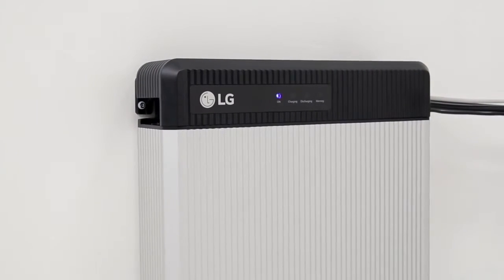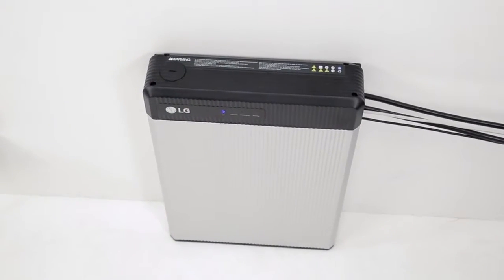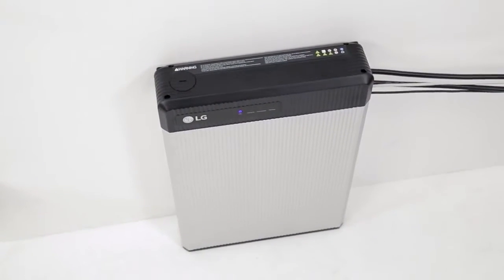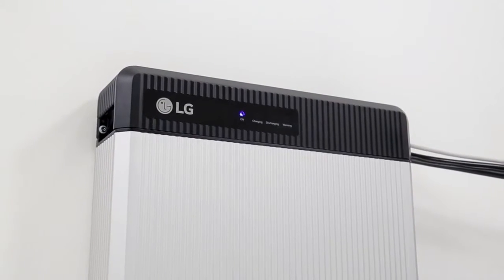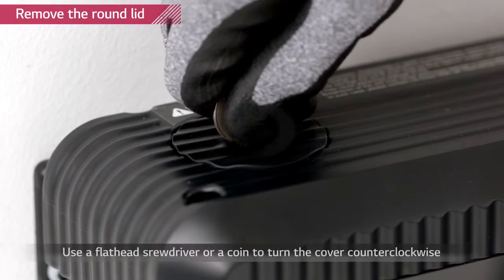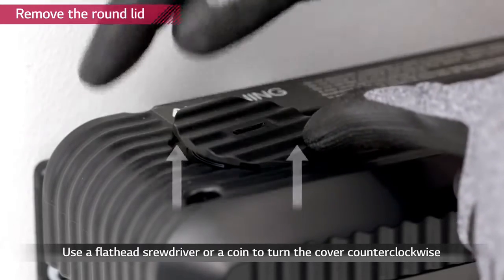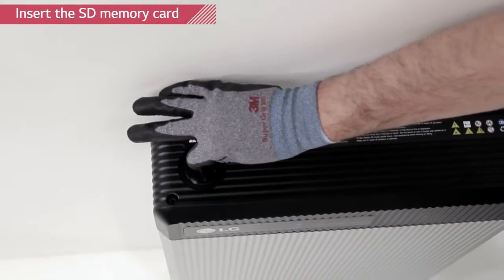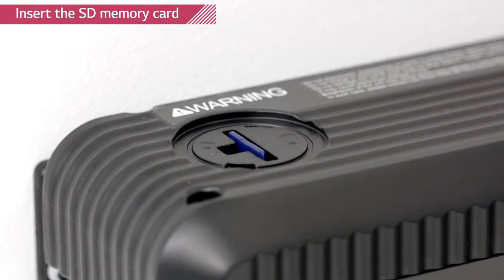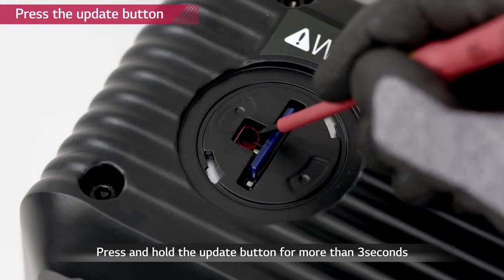If a firmware update is necessary, every installer will be notified. LG Chem recommends using one of the SD cards stated in the installation manual. Turn off the inverter. The battery pack should be turned on. Remove the round lid on the left side of the top cover using a coin — turning it counter-clockwise will allow you to loosen the lid. Insert the memory card with the updated firmware downloaded into the designated slot. Remember to delete all other files except for the firmware. Press the update button beside the slot for 3 to 4 seconds.